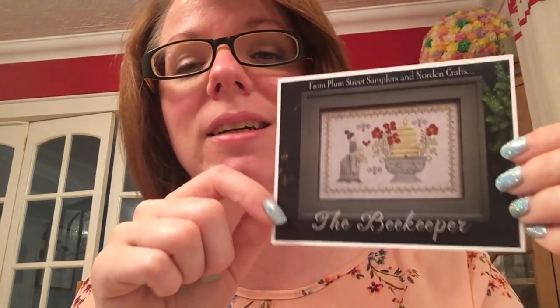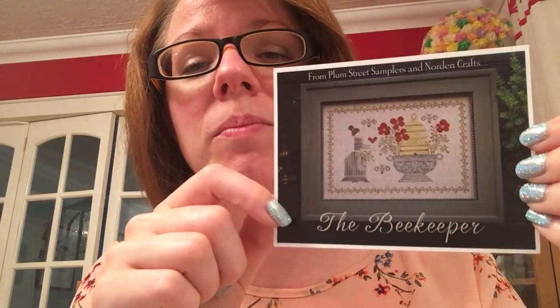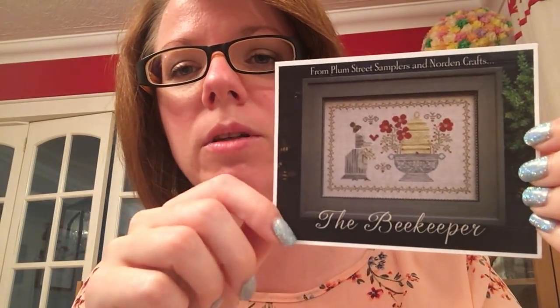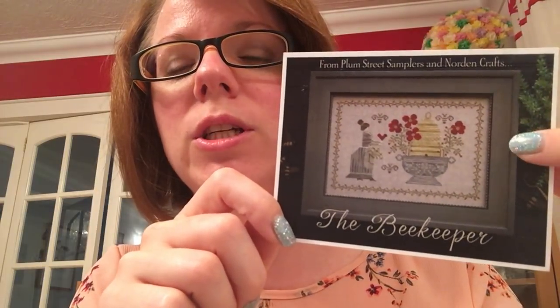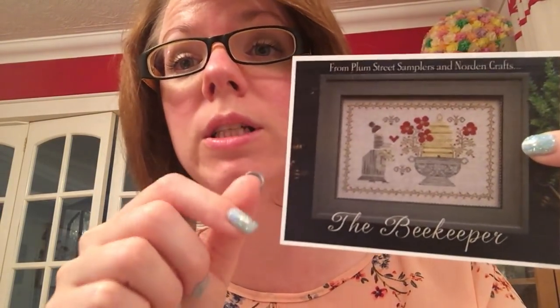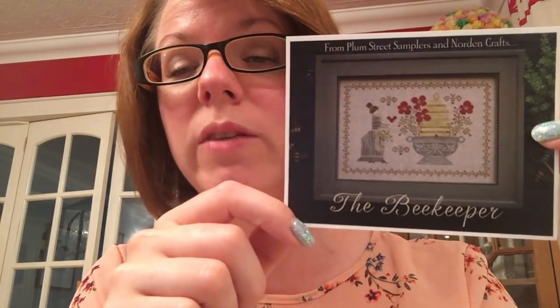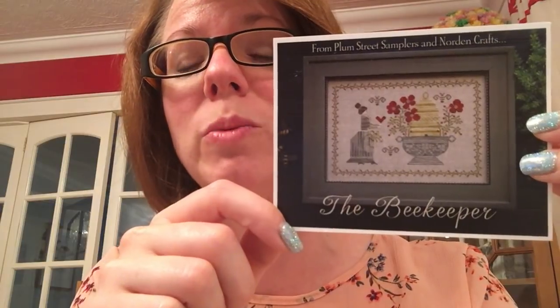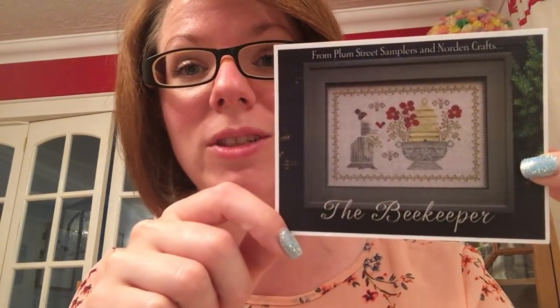The amazing Stitching by the Lake — Marlene — if you don't watch her you absolutely should, I'm obsessed with her. Someone stitched this for her, and prior to that she'd said I could have it whenever she finished it. Someone recently stitched it and sent her the finished piece, so she sent me the chart because now she's not going to stitch it. So I had to start that.